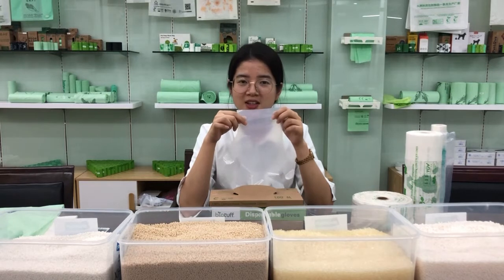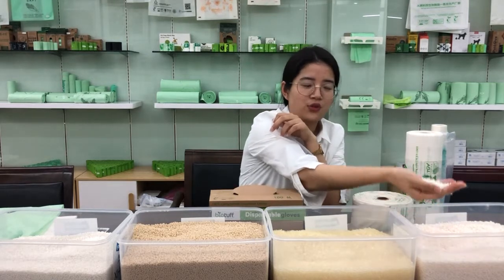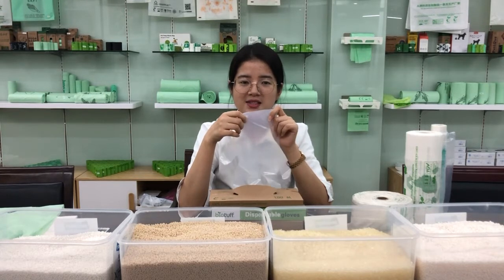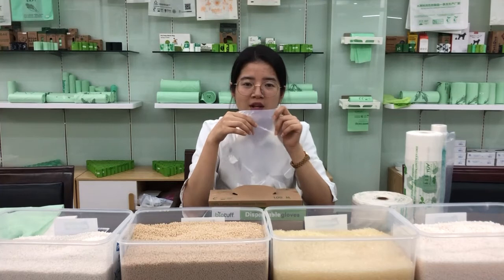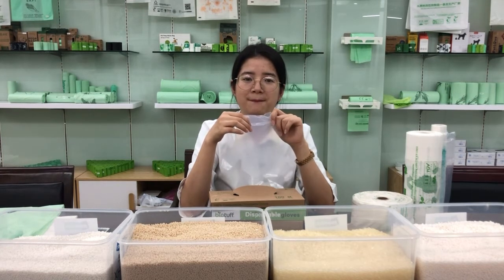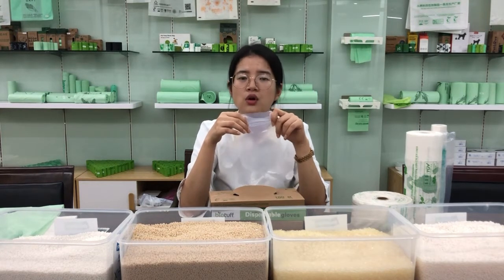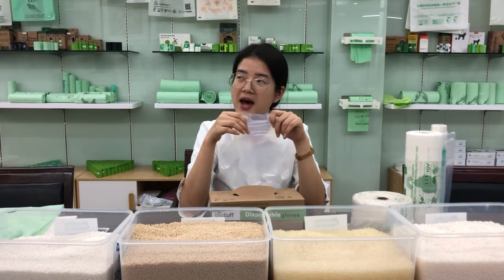The gloves are made from PBAT and PLA. PBAT is a kind of plastic and it is from fossil. But many customers misunderstand that PBAT cannot degrade because it is from fossil — this is wrong. Because the molecular structure of PBAT is very loose, so it is very easy to be degraded. The molecular structure of normal plastic is very tight, so normal plastic bags won't be degraded for hundreds of years.